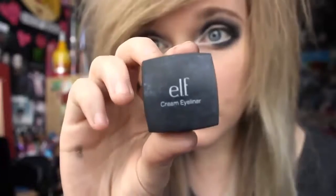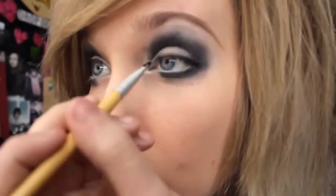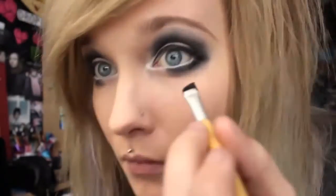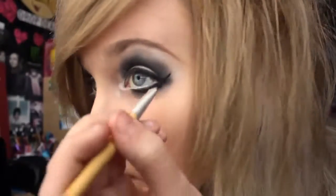Then I take an angled brush by EcoTools and my elf eyeliner — I love this stuff, it looks like an ice cube — and I just start by putting it on my eyelid, then underneath my eye as well. I like to flick it out at the end; I think that looks cool. It takes time though to get used to doing it.